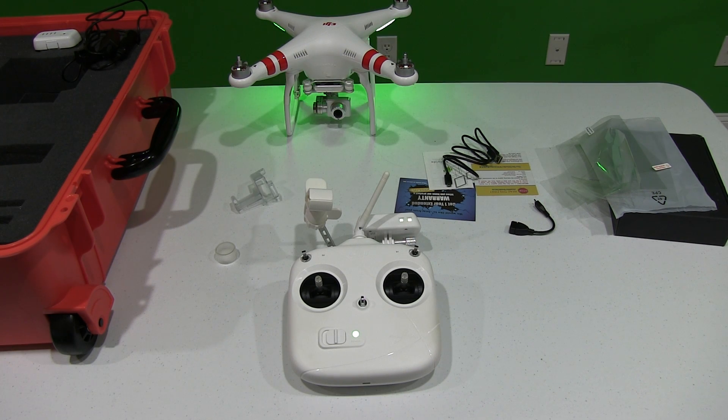Hey y'all, iRig Sky here back again. Now I'm indoors today. I've got my Phantom 2 Vision Plus, as you can see over there, as well as my waterproof case, my controller, and all my goodness.